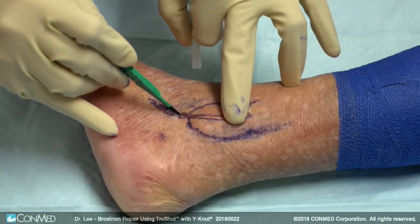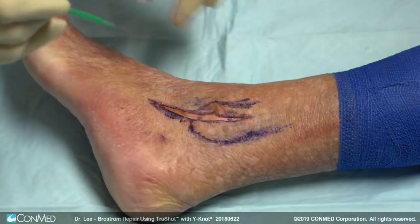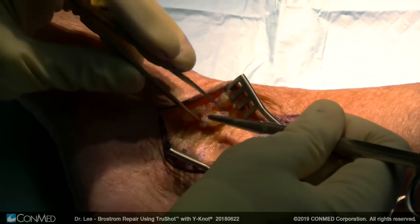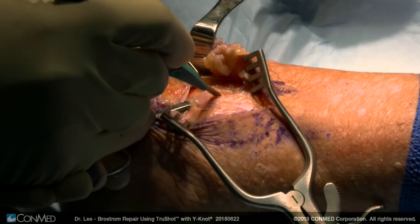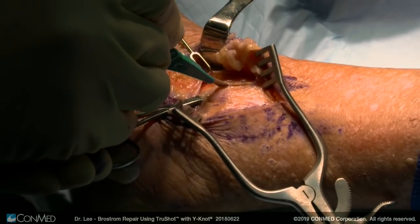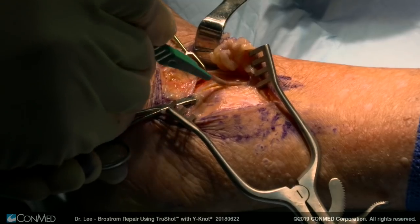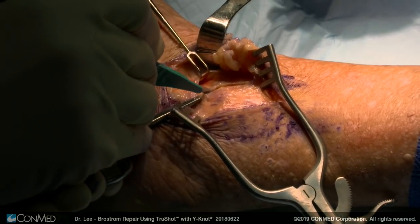I do a longitudinal incision. Once you protect your neurovascular structures, you want to identify the extensor retinaculum, which is right here, and we keep that extensor retinaculum protected during the duration of the case. Then you find the distal tip of the fibula, the lateral process of the talus. You put a little clamp underneath and release that tissue. What I've learned over time is you really need to leave a good 2mm cuff of tissue on that fibula so you can repair that extensor retinaculum.